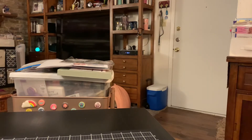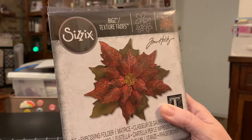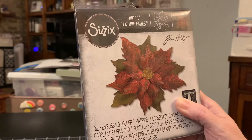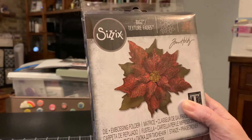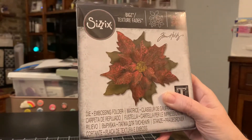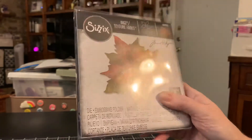And then I did an order online for Joann because Tina showed this die and I love poinsettias — I think they are beautiful. I only have one other die for them, so when she shared this I was on it. It's called Layered Tattered Poinsettia and it's by Tim Holtz. You get four dies in here — three poinsettias and the little center. You also get an embossing folder so it does the texture on the leaves. And it was a really good price compared to eBay — I looked for it on eBay and I was like holy cow.